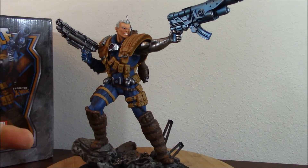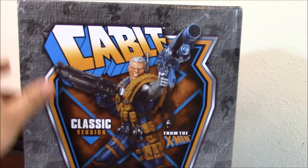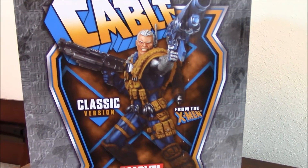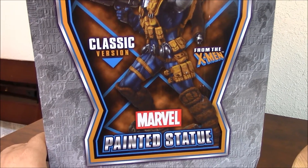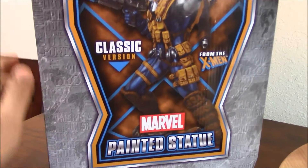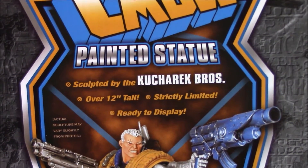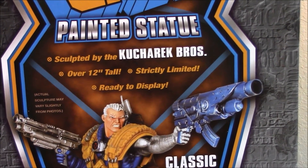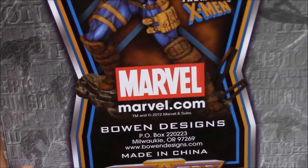Before I go into detail with the statue, let's look at the box. As you can see, with Bowen Designs, the boxes are very small in comparison with the statue. This is the classic Bowen Designs box — classic version from the X-Men. Very cool picture. On this side, as you can see, is the painted statue. It's sculpted by the Kucharek Brothers. Over 12 inches tall. Strictly limited and ready to display.